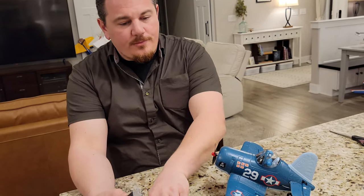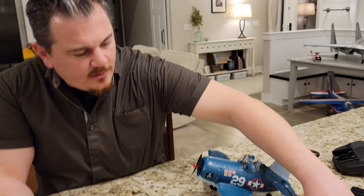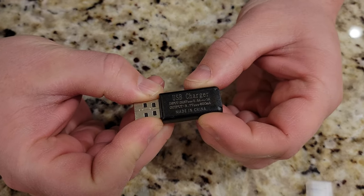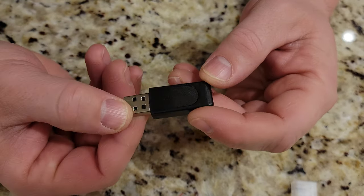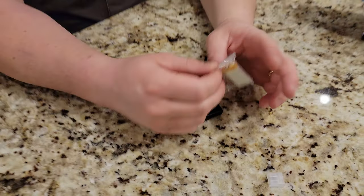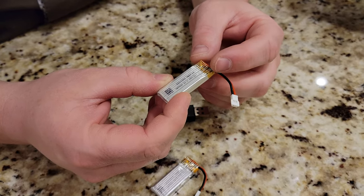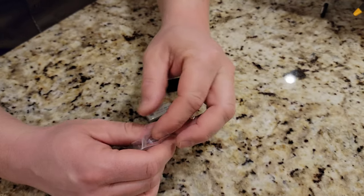Now we've got a little charger. What we need to do is charge this battery. I've never seen a cap on a USB port before, but that's pretty cool. This says USB charger input voltage is DC 5V at 0.5 amps, and the output is 3.7V at 600 milliamp hours. It's very basic but it's got the little plug on the end of the charger port, which is pretty sweet.